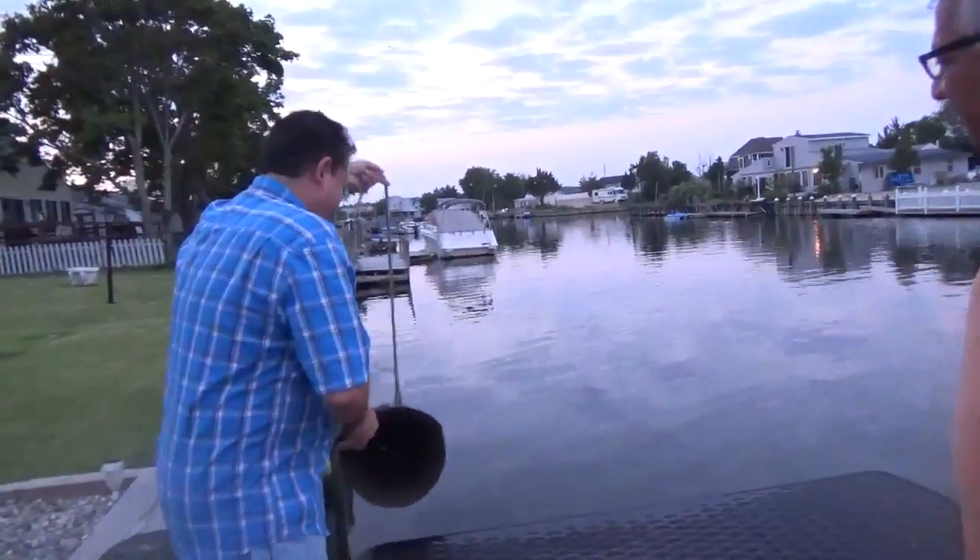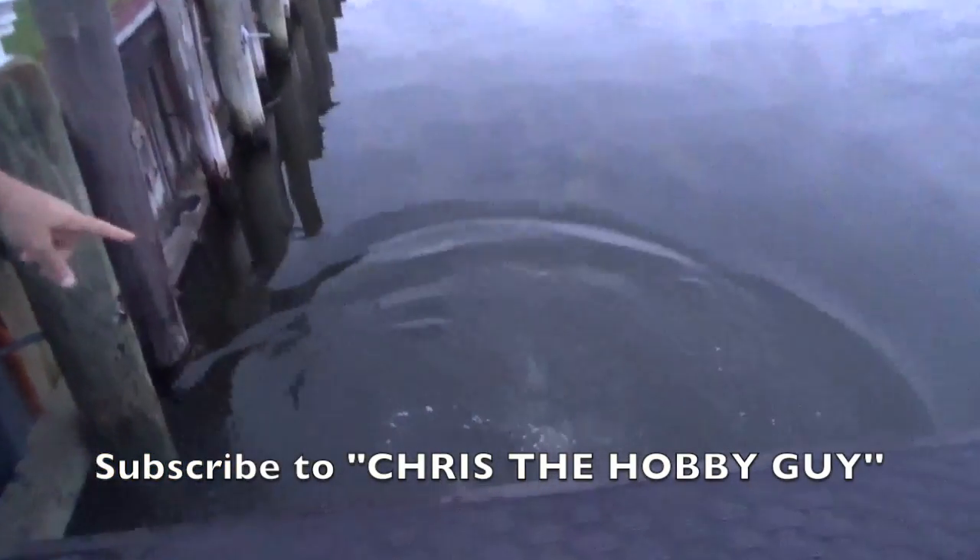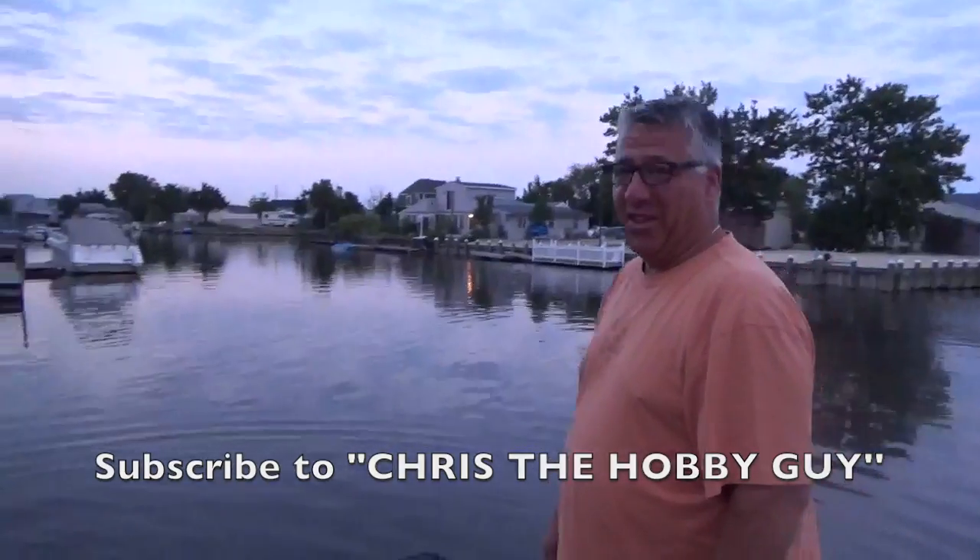Yes. Ow. If you keep the camera there long enough, we'll get an eel.